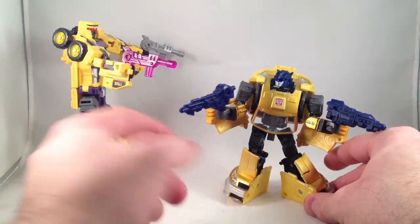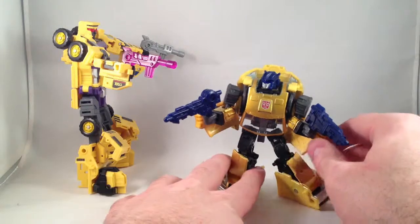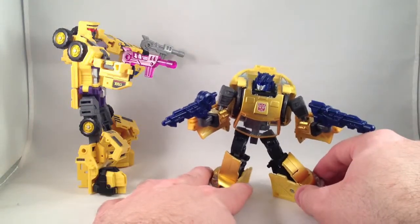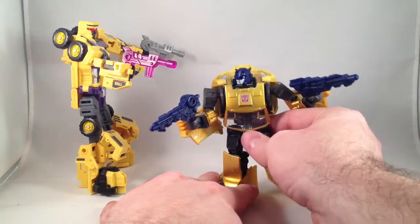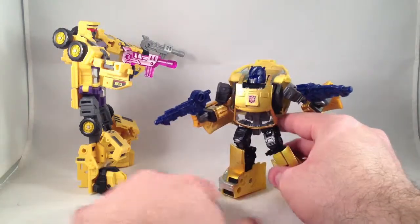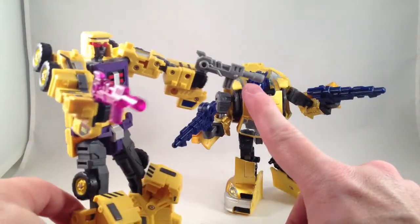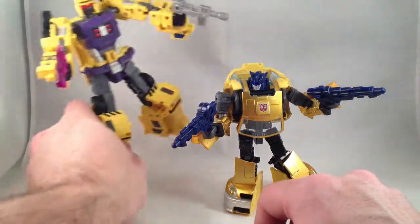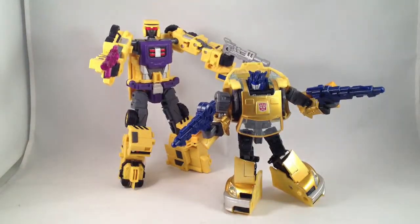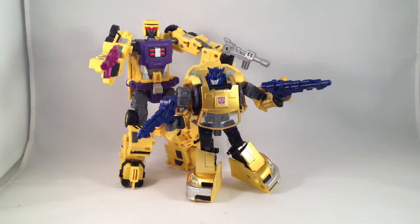The only reason I got this set was because it came with an extra gun and because I found Henke Bumblebee on Mandarake for really cheap, like fifteen bucks. That way it distinguishes this Bumblebee from my other Bumblebee. It also comes with two guns of the exact same mold, and I like that. Thirty-five bucks at CapturedPrey.com for their exclusive version with an extra purple gun — I like it.